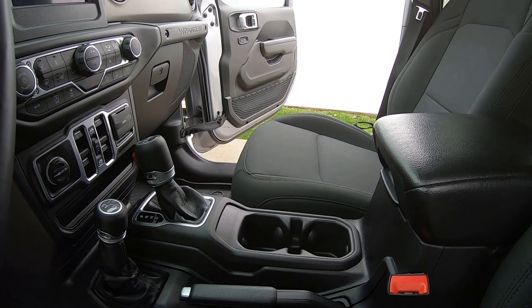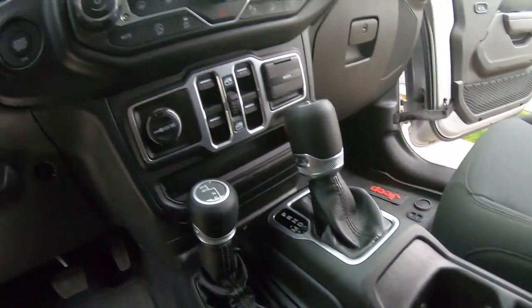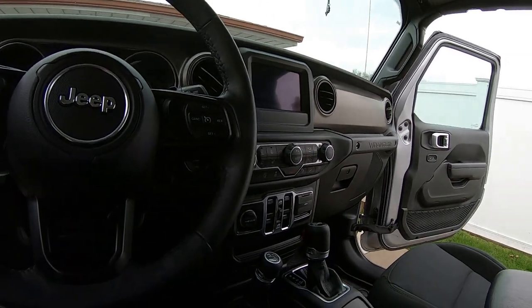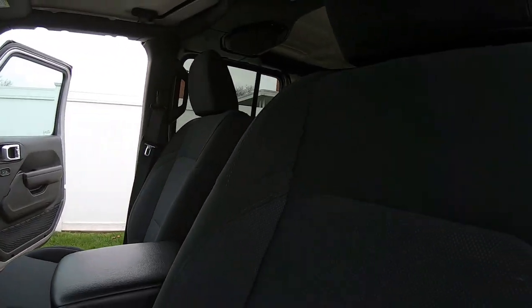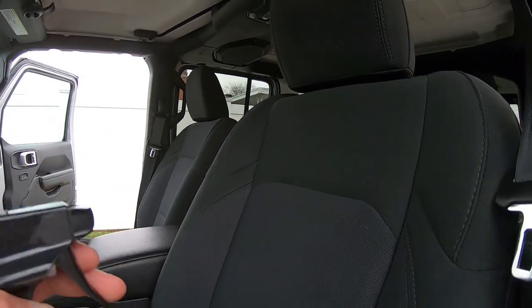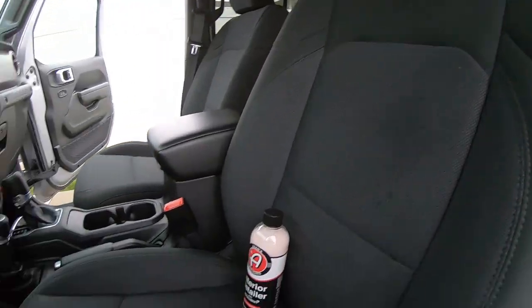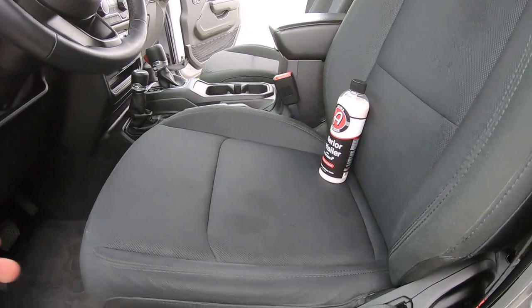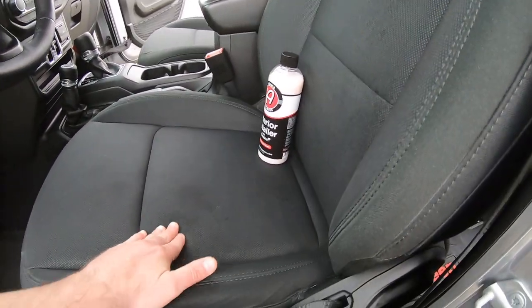Do not use this on suede or Alcantara — that's what they recommend. You can use it on cloth, which I did, and it cleaned up a couple of spots nicely, just a little damp. For some stains, you can spray it directly or spray it onto your cloth and wipe it in with a dry towel. See how they come out? They look good. A couple of spots right here I cleaned up, so it looks a bit wet — I need to finish that up.